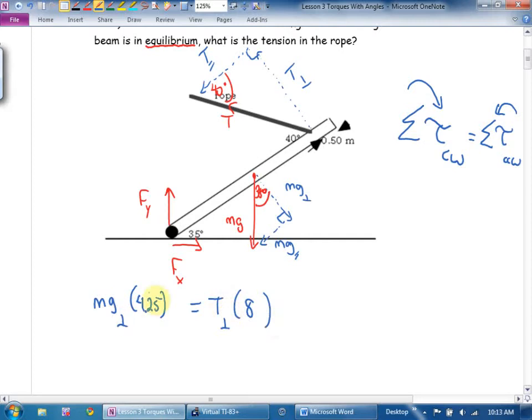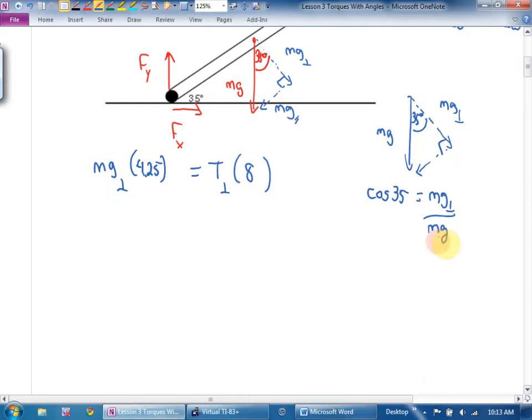I'm going to get tension perpendicular by itself, then do the trig to figure out tension. Picking up the mg triangle: here's mg, and this is mg perpendicular with 35 degrees. Which trig function? Cosine of 35 equals the perpendicular over mg. So mg perpendicular equals mg times cos 35. Therefore: mg cos 35 times 4.25.